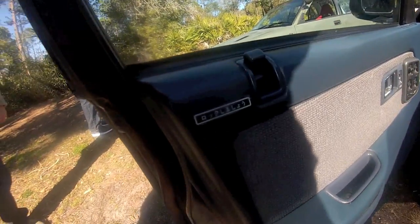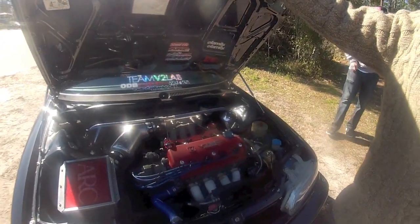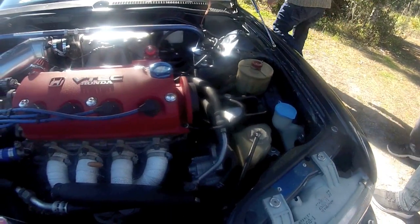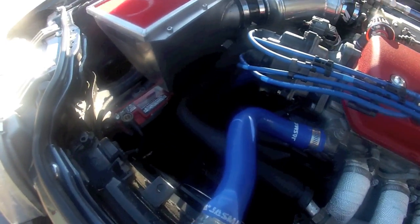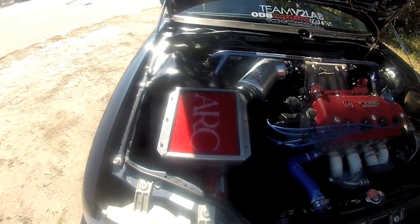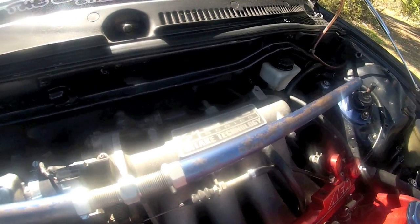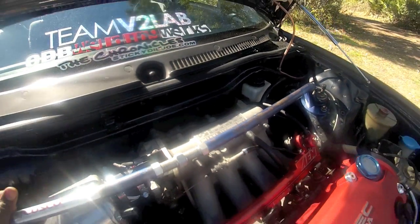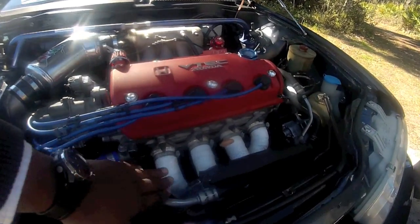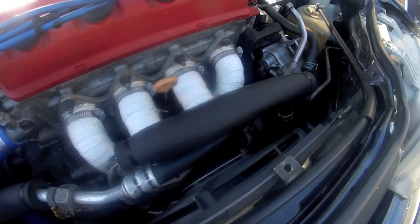Single cam — oh my. Got that Odyssey battery down there. High professional ARC. Got the old school Skunk 2, freshly wrapped too. Got the power steering still on there. Power steering and AC. Thanks for those long trips, man.